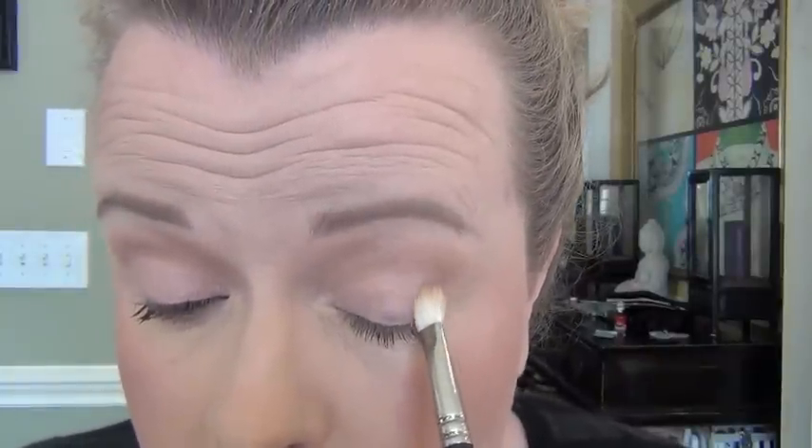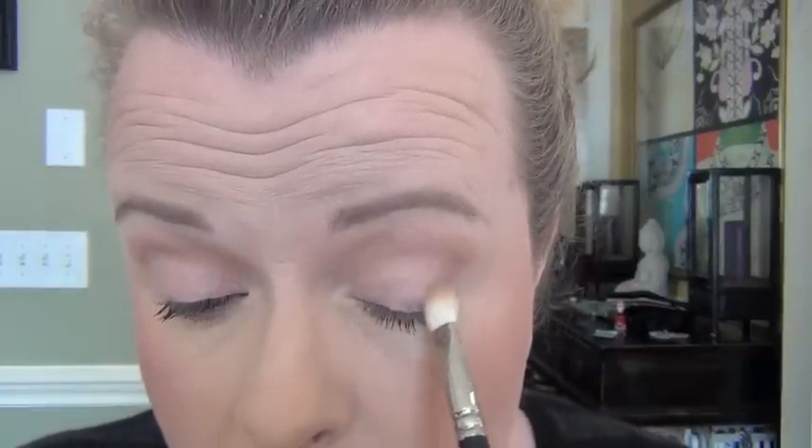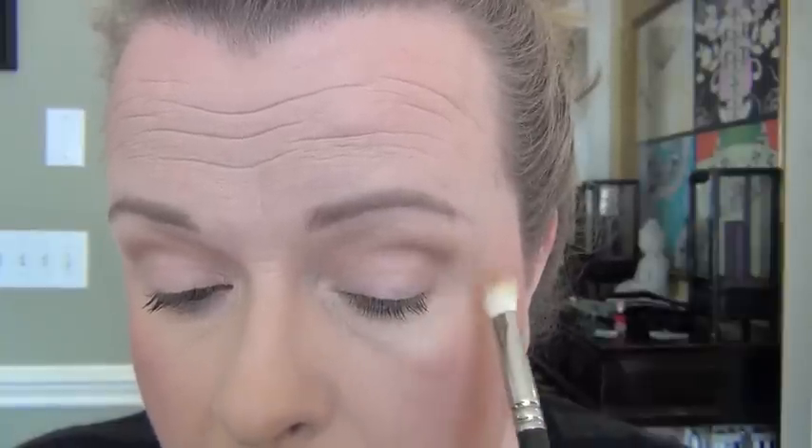Once I have that done, I'm going to wipe that brush off and take the darker shade — pick up a little bit on the tip of my brush. I'm going to work that in a V, working down about a third of the way into the crease. So you're creating a V that way, and into the crease. Same on the other side. I would define this palette as a warm matte neutral palette — it's one of my favorite matte neutrals.